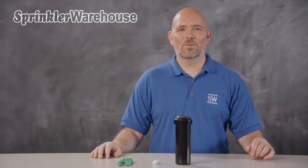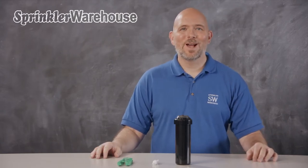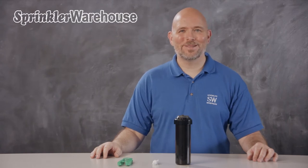In this video, we're going to discuss a few of the features of the KRain Super Pro Adjustable Rotor, show you how to change a nozzle, and make some adjustments. I'm Dwayne Smith, your Sprinkler Warehouse product specialist. Let's get started.